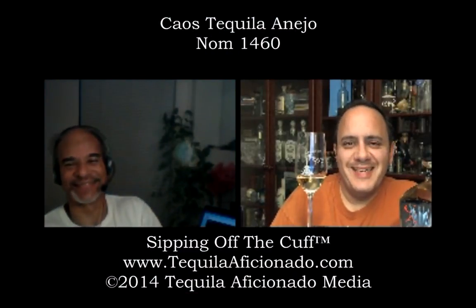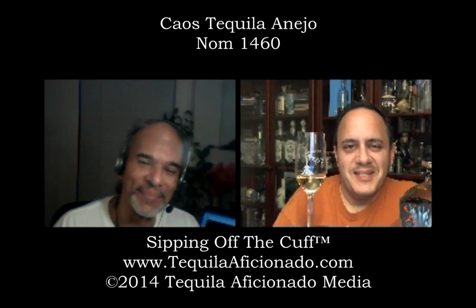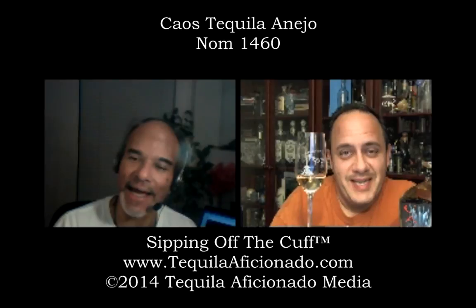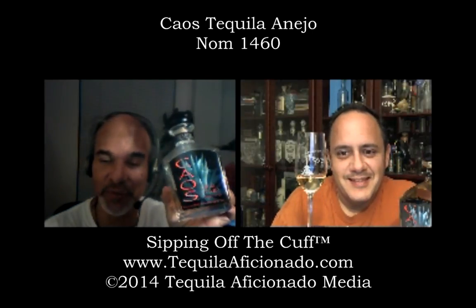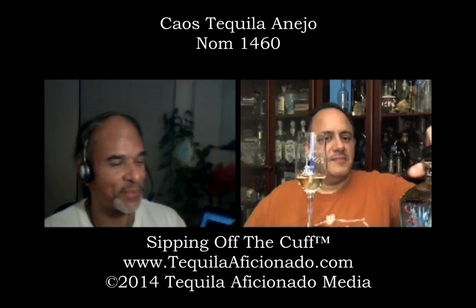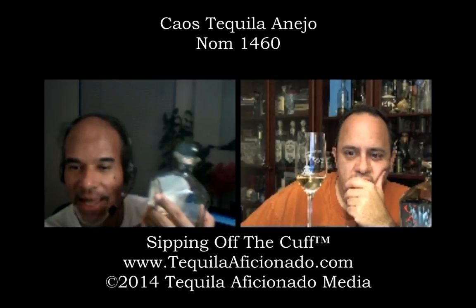You are watching Sipping Off the Cuff on TequilaAficionado.com. I'm Alex Perez in Southern California. I'm Mike Morales in Tejas. Did you see how Alex's face just kind of lights up? We are doing chaos, which rhymes with Taos — one of my favorite places in New Mexico when I lived there, because all great things begin with chaos.